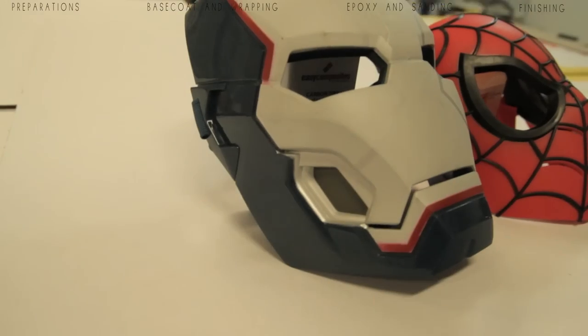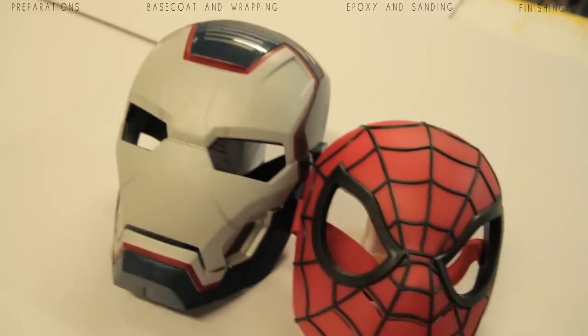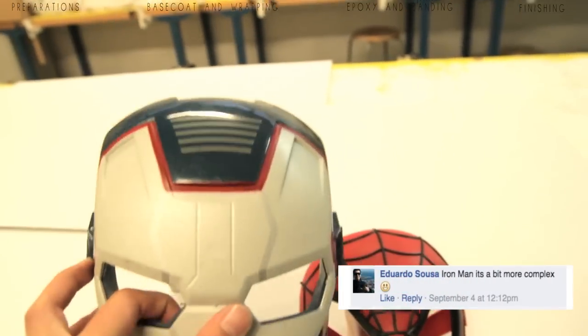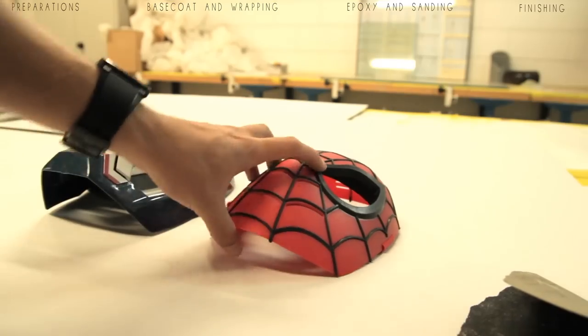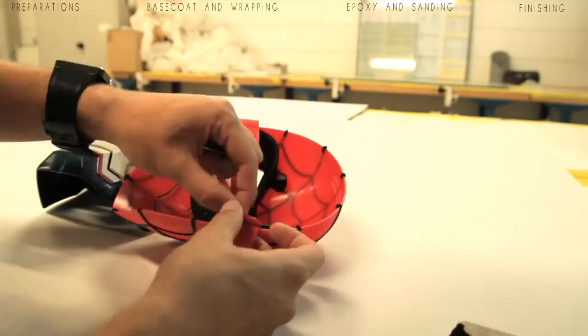I've added some chapter topics on top so you can skip some parts by clicking on them and you'll be directed right to that chapter. For this tutorial I've chosen an Iron Man mask and a Spider-Man mask. I did a small poll and Eduardo Suaza suggested Spider-Man would be the easiest, but in this video you'll see the Spider-Man mask is actually the more difficult one.